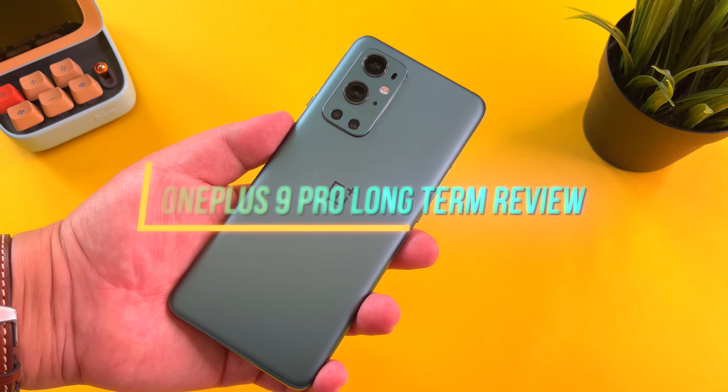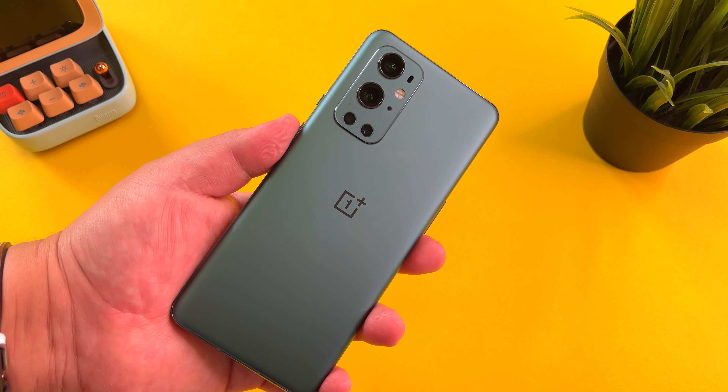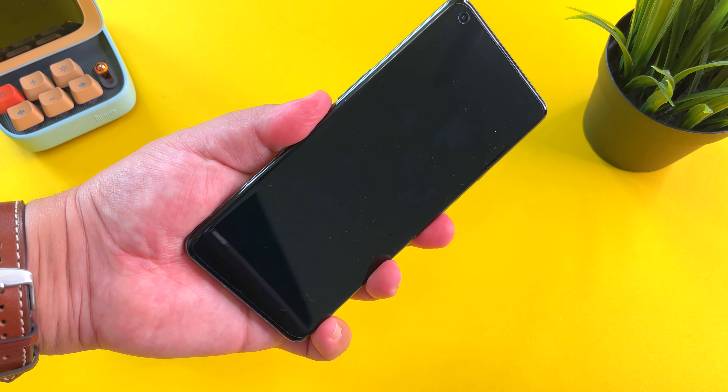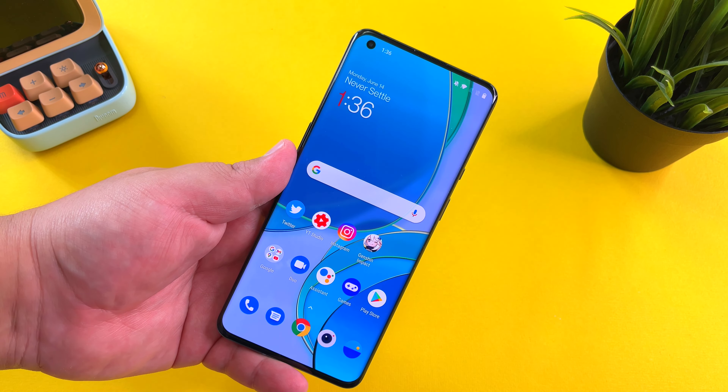Why do I mean final review? My time with this phone is coming to an end. I've had this phone for well over two months now, but I want to share the reasons I love this phone, but also the reasons why I think it's time to move on.